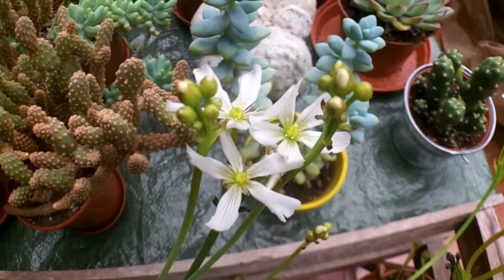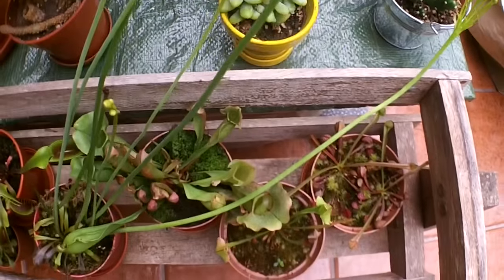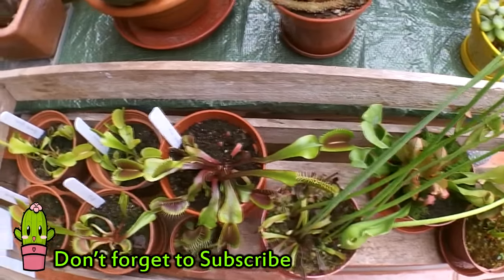I've got a few different types of carnivorous plants here. I've got my sarracenias and my other Venus flytraps here, all different types and different varieties, and it's all very exciting.